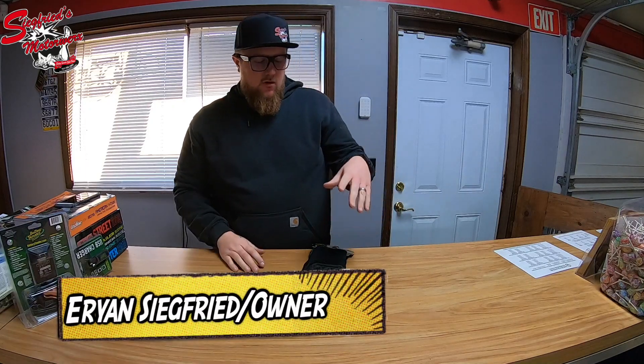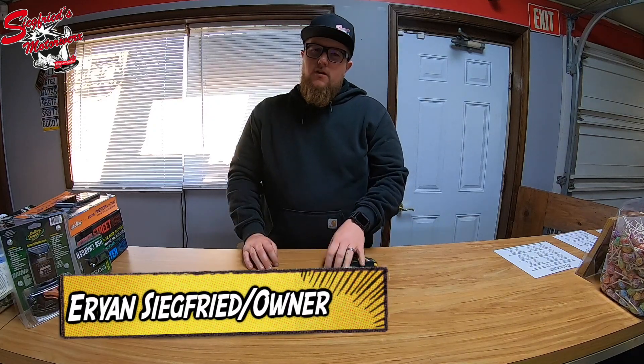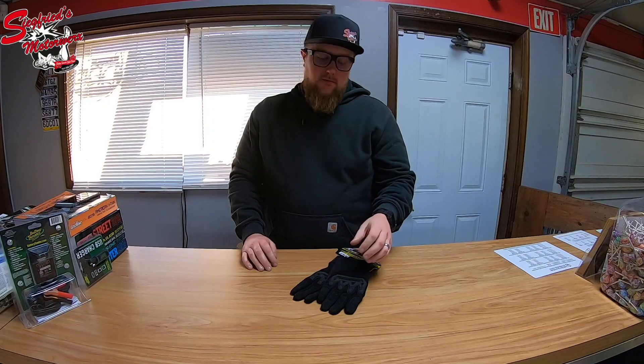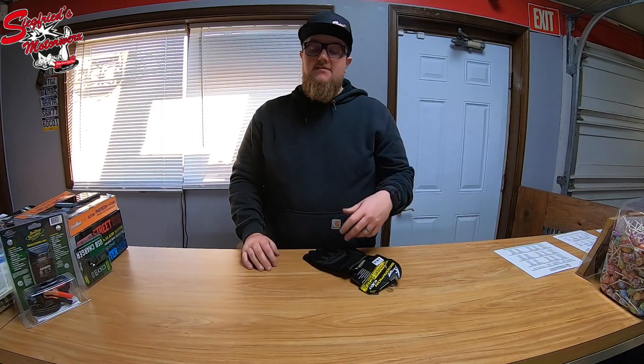How's it going YouTube? It's Aaron from Siegfried's Motorworks here today bringing you another glove review. This is a glove we just finally got in — we've been waiting on it for a couple weeks. We stocked a couple sizes of these because I think it's gonna be a pretty popular glove. This is the Scorpion XO Covert Tactical Glove.